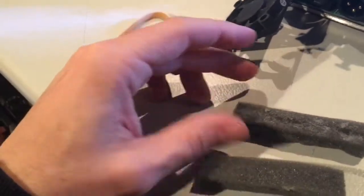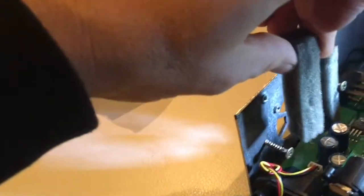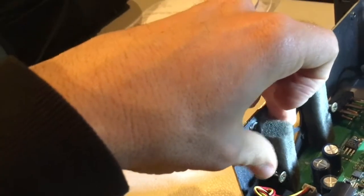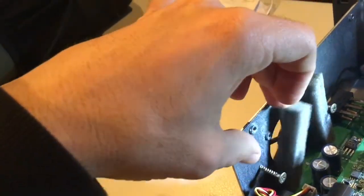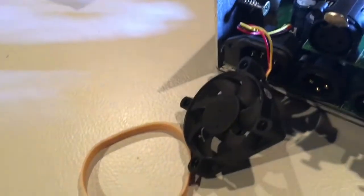Then I've got these two bits of foam just cut out like that. I put one over there, another one over there like that. And then what you're going to do is put the fan on top of the foam and rubber band around the fan to hold it in mid-air.